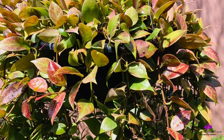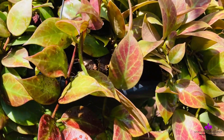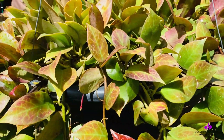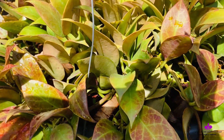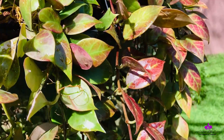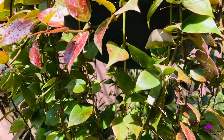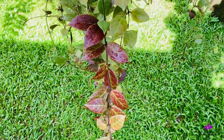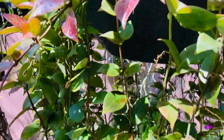You are looking at my Hoya Sunrise, and if you compare to the previous update of the repotting video I posted, you can see the sun stressing on this Hoya Sunrise is much heavier than it was before. I'll pan this down and show you all the vines which have sun stressed.